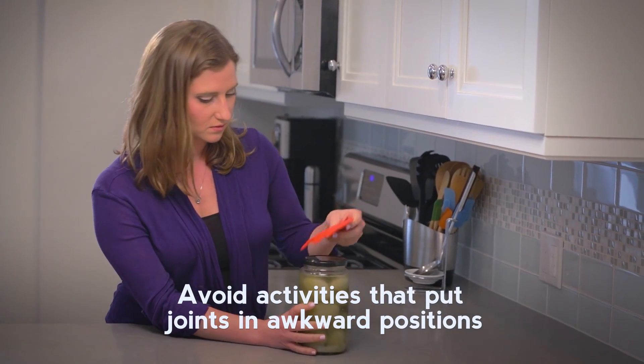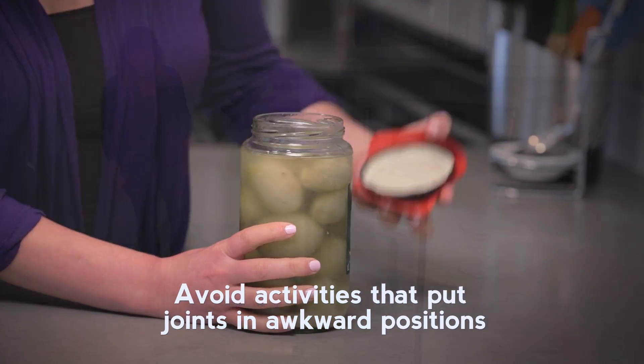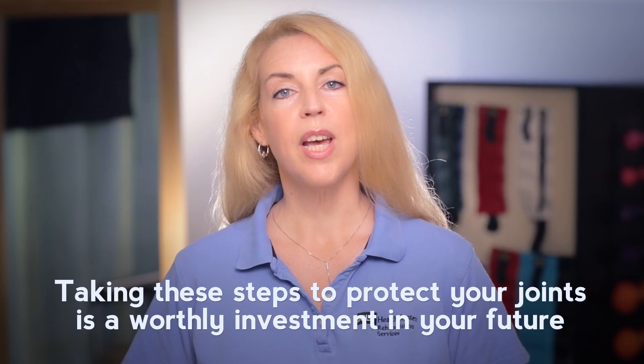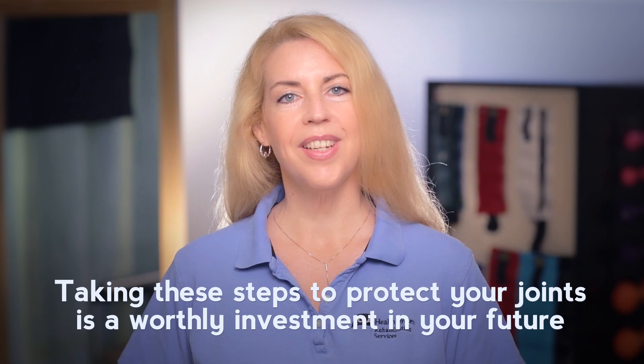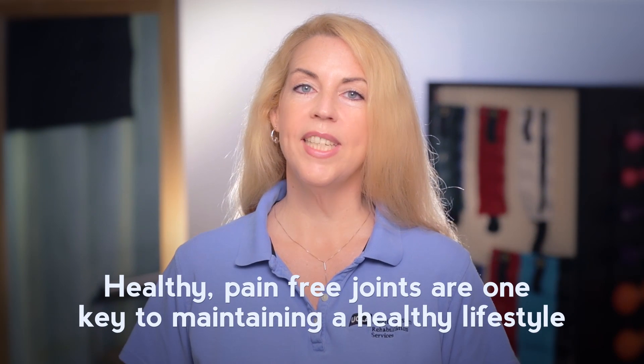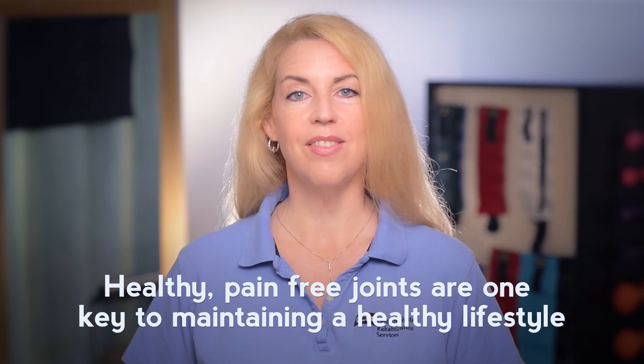Avoid activities that put joints in awkward positions — use tools instead. Taking these simple steps to protect your joints is a worthy investment in your future. Healthy and pain-free joints are one key to maintaining an active lifestyle.